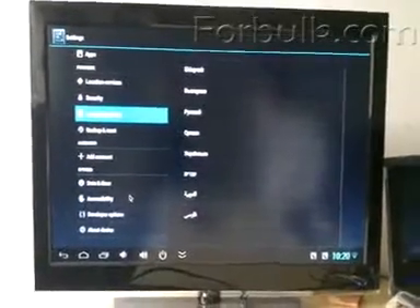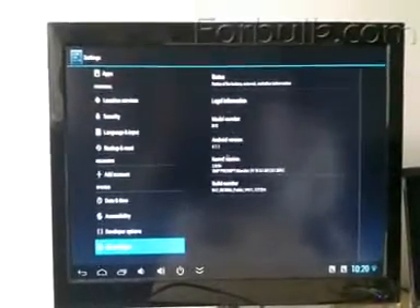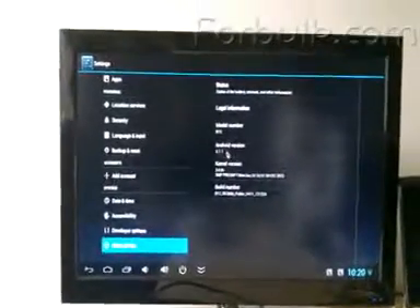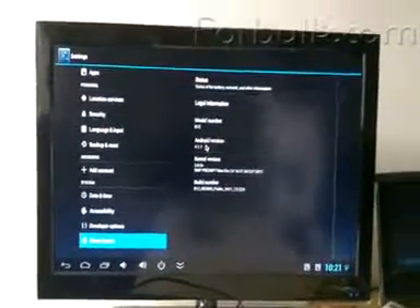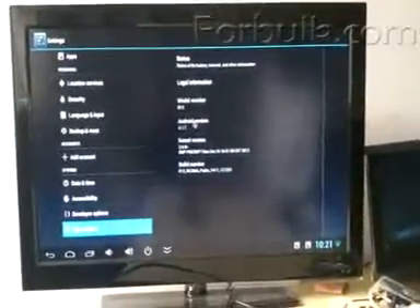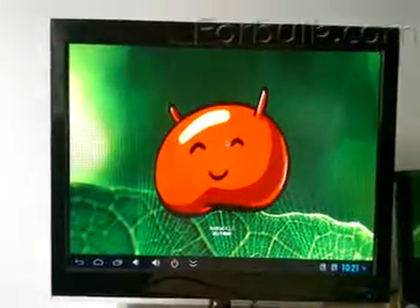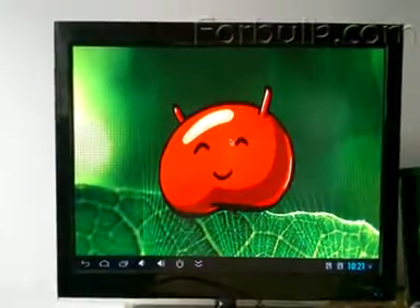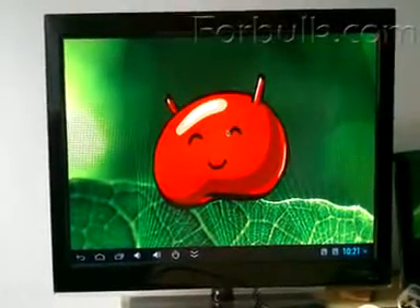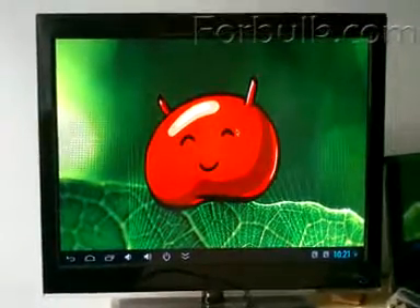Let's see the details of our TV box. Android 4.1 OS, and you can download and upgrade the firmware of your TV box. Just go to our website and we have the package for the upgrade.